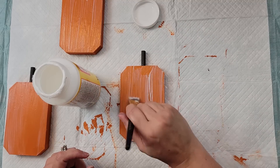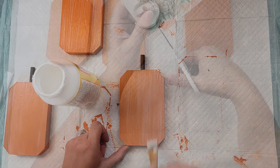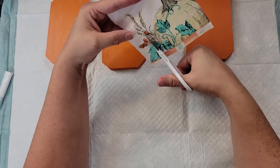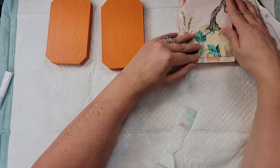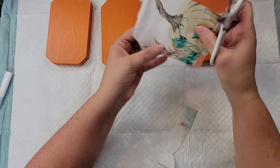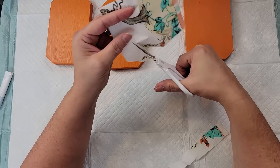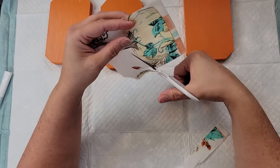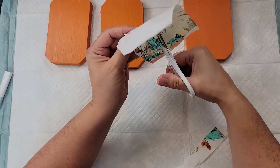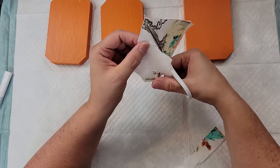While they were drying, I took my napkins and trimmed them down to fit on the front of my pumpkins. For this one I had to cut down all the excess to get it to look the way I wanted on top of my pumpkin. I also cut out the blue pumpkin on the other set of napkins.